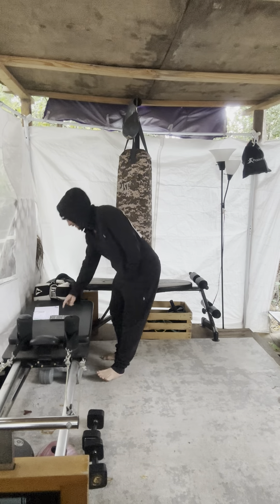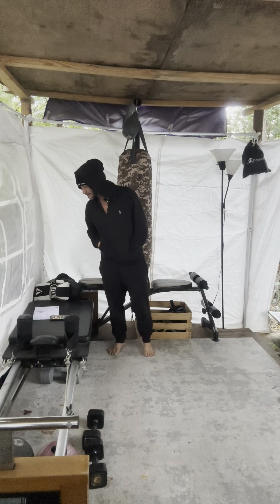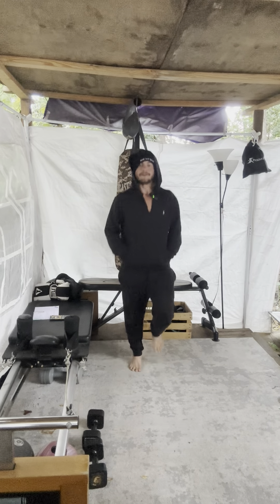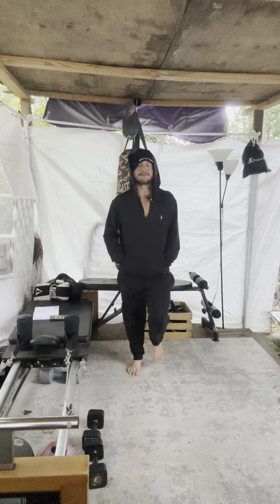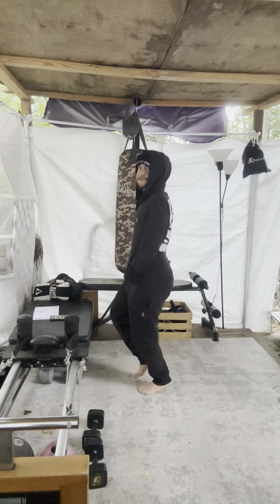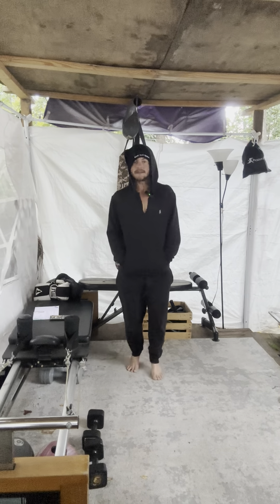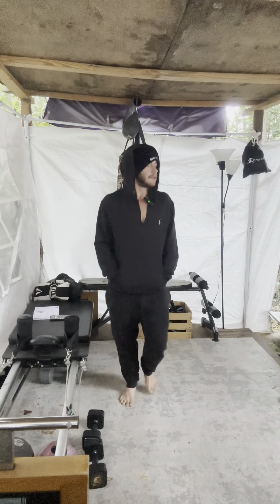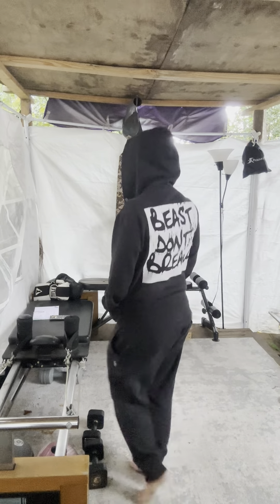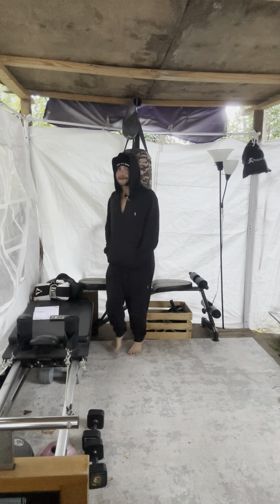Alright, so today we've got our timer ready. We've got 35 seconds on the clock. We're gonna start with jogging in place. We're just warming up our body here. Nothing too much — just a little jogging, like going for a stroll. Have a fun time with it. Exercising should never actually be boring.